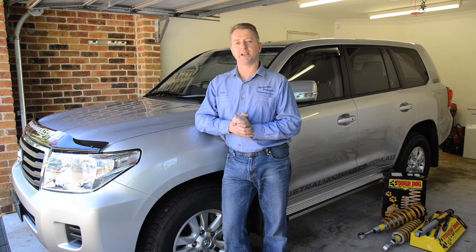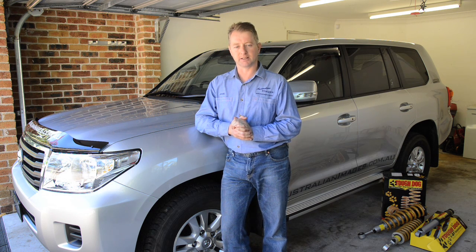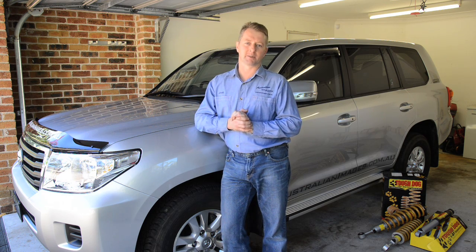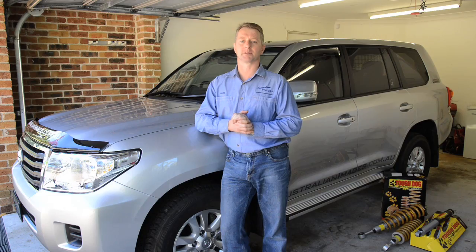G'day and welcome to the third video in our Project 200 series, detailing the touring build of a Toyota Land Cruiser 200 turbodiesel. Today I'm going to be installing a complete Tough Dog suspension system, comprising assembled front struts, rear springs and adjustable shock absorbers.